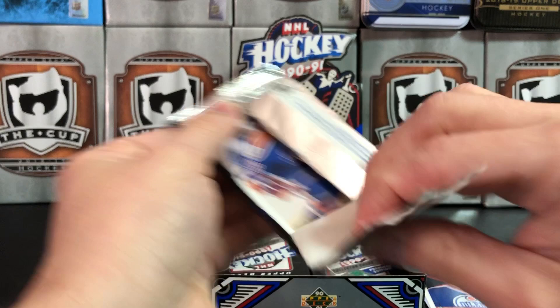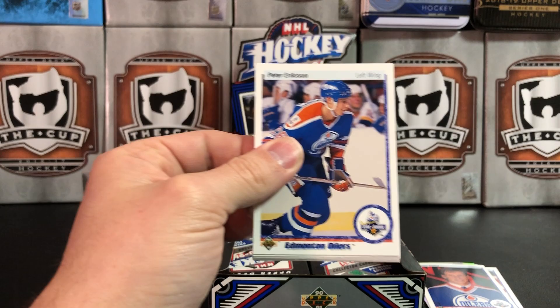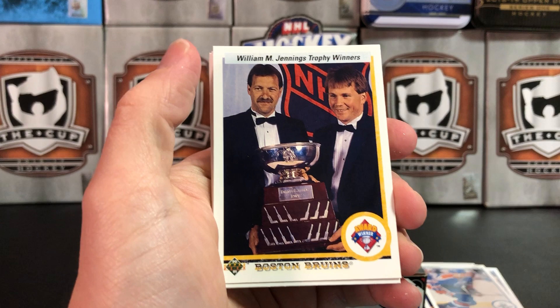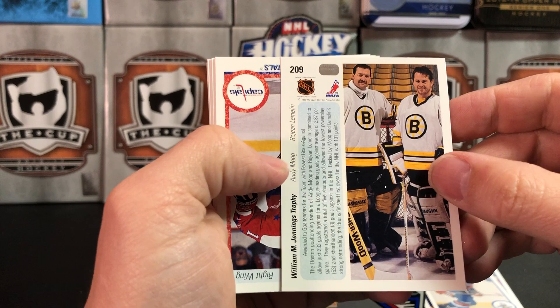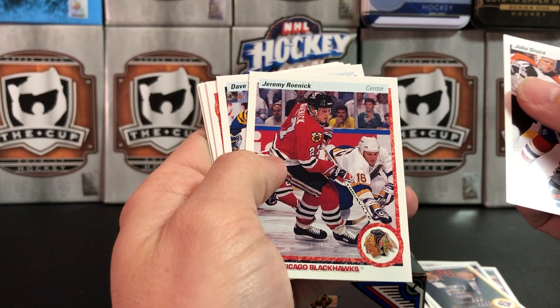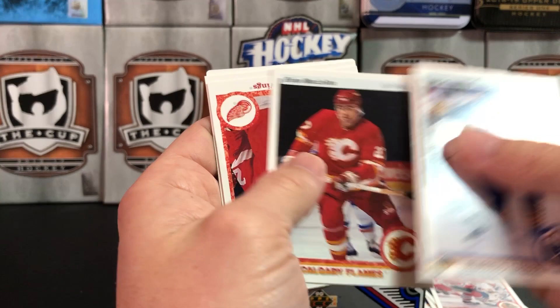I'm gonna try and speed up a little bit and we're gonna stop only at players or photos that I find interesting, because this will take forever if we don't. Peter Eriksson — Star Rookie, set him aside. Peter Stastny. An award winner card — the William Jennings Trophy for the goaltenders with the fewest goals against: Andy Moog and Reggie Lemelin. Set them aside — they won an award. Jeremy Roenick! Jeremy Roenick rookie card, I believe, for JR.